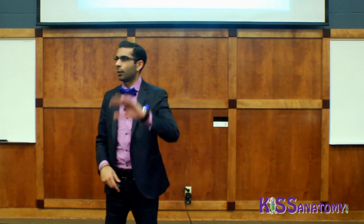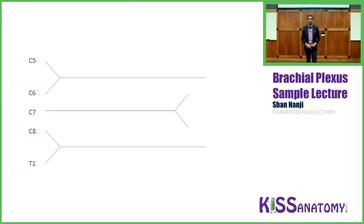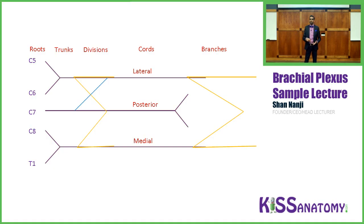Now let's talk about how to draw the brachial plexus. Start on a sheet of paper and write C5 down to T1 on the left side. Then draw three Y's — the Y in the middle faces the opposite direction — followed by two E's, and throw in an X between C6 and C7. Then label using our mnemonic: Roots, Trunks, Divisions, Cords, Branches.